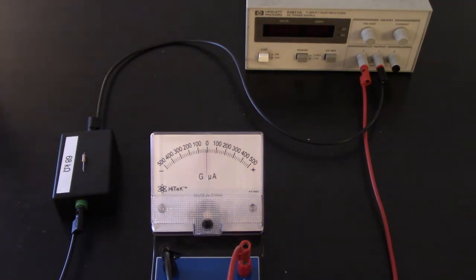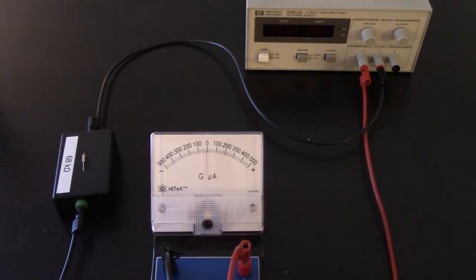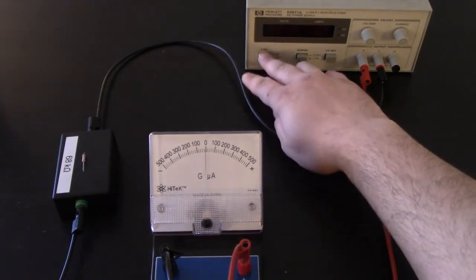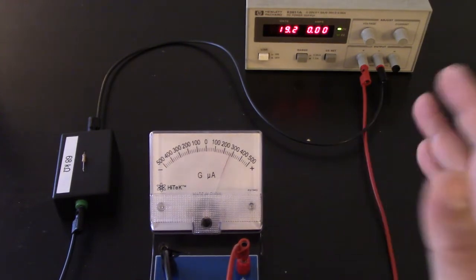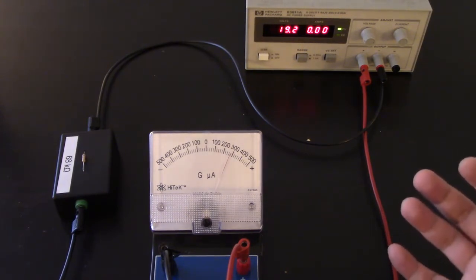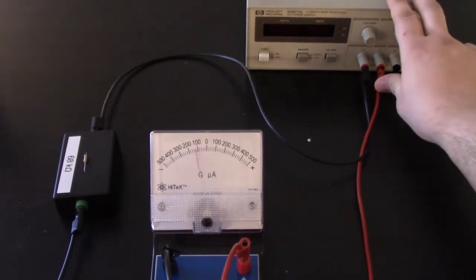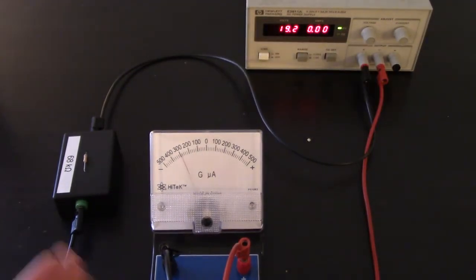What we're really curious about is what direction the needle deflects when a current is applied. The power supply supplies current out of the red, the plus side. When I turn it on, we just want to see what direction the needle deflects — and when we apply a current, it's deflected to the right. If I swap the black and red leads so that current came in from the other side, it would be coming in the minus side and so it deflects to the left.